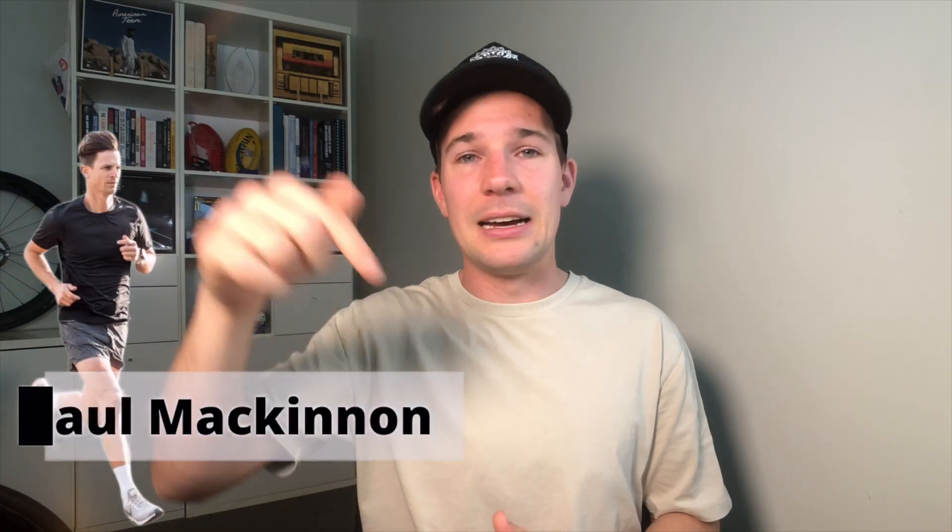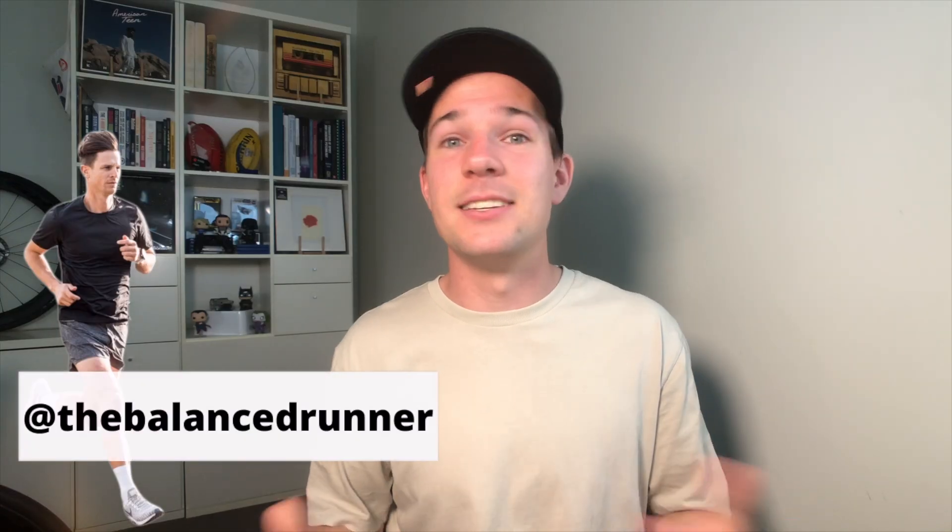There are a couple of ways we can look at improving economy. I picked this up from an absolute gun when it comes to running technique — Paul McKinnon, also known as the Balance Runner. I'll leave a link to his social media in the description. He's unbelievable — the person I go to for running technique information, someone I send athletes to, and someone who looks after my own running technique.